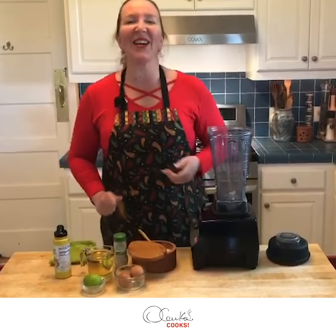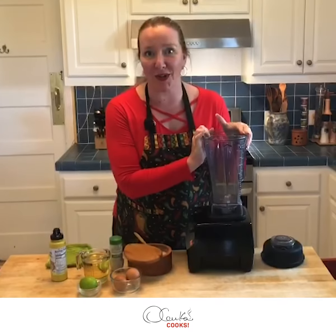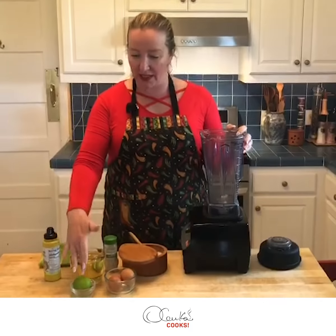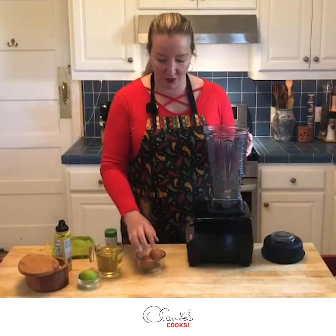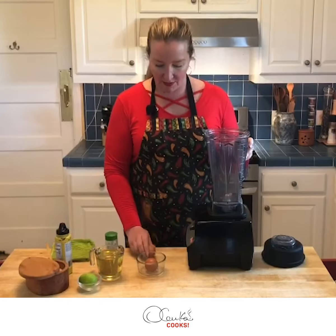Hello my friends, how are you today? We are making homemade mayo, yes, and we are going to make it in a blender. Our ingredients for our homemade mayo are eggs, we need lime, oil, mustard, salt, and pepper — and that's it. So the first thing we are going to do is put our eggs in our blender.